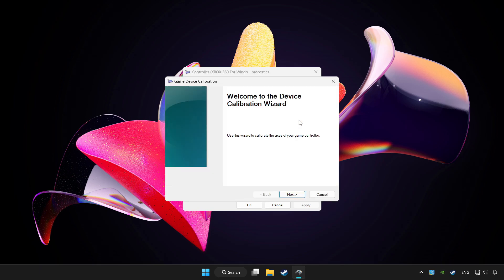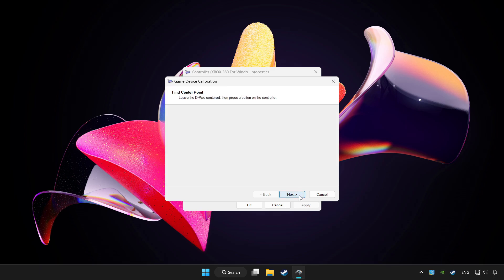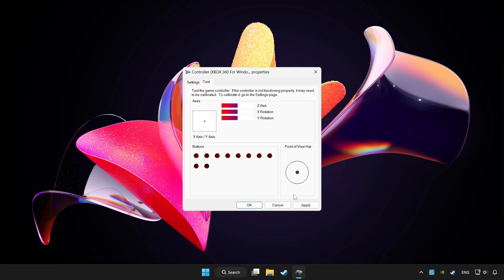Click Reset to Default, then click Calibrate and complete the calibration. Click Apply and OK.